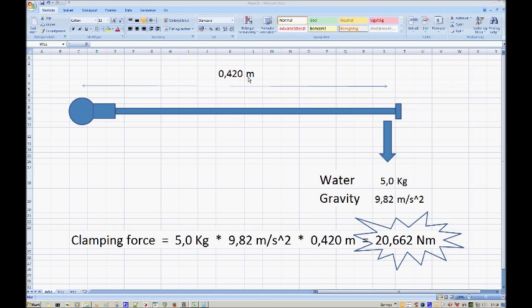I have five liters of water in the bottle, and that's exactly five kilos. Gravity here where I am is 9.82 meters per second squared. The clamping force can then be calculated this way: five kilos multiplied by gravity multiplied by the arm - and that's 20.662 Newton meters. I have no idea how much that is compared to anything else, but I think that's how it's calculated.